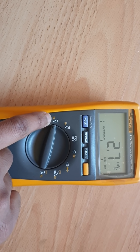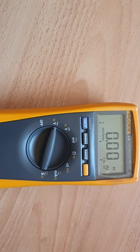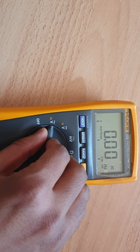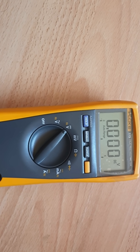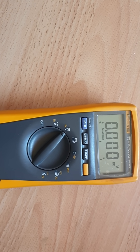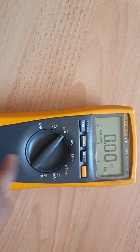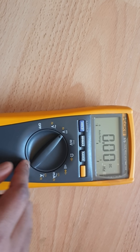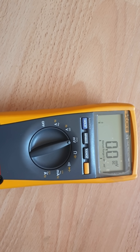You can also measure frequency — to do that, press the yellow button. If you turn the dial to the right again, that measures DC voltage. If you press the yellow button, that will measure the frequency.